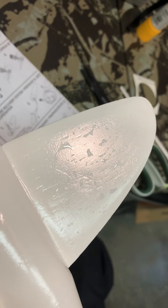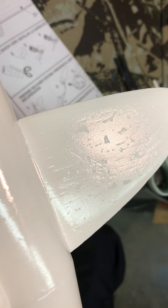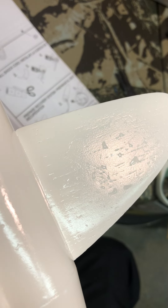You can see the little water droplets there on the fin reflecting the light. They don't say this in the instructions, but if you put water on the surface that you're going to apply the decal to, not only do they come off easier, they're also easier to center and place once you have it on there.